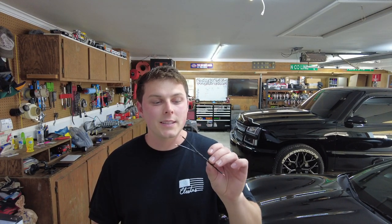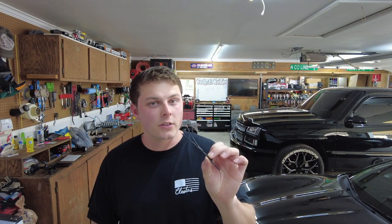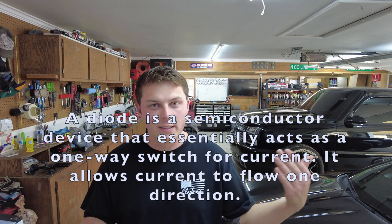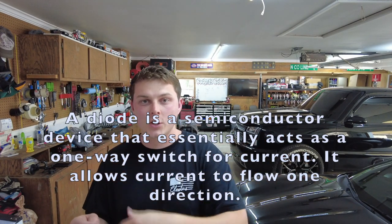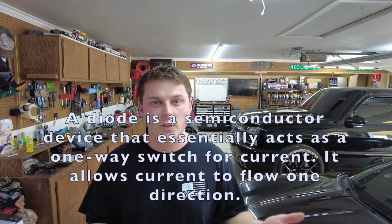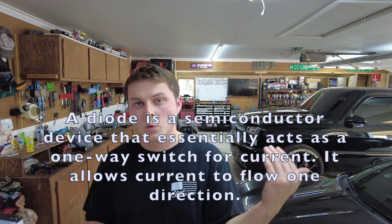Option number two is diodes. You can pick these up super cheap, and we are going to be assembling them into a little wiring harness with some solder and heat shrink. This is the more DIY, balling-on-a-budget route. If you're wondering what a diode is — a diode is basically an electronic check valve. A check valve only allows fluid to flow one direction, and it's the same for a diode: it only allows electricity to flow one direction.